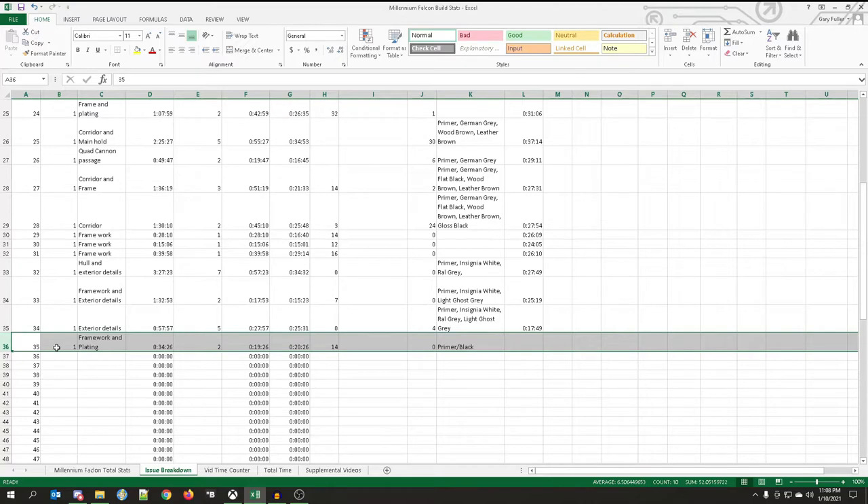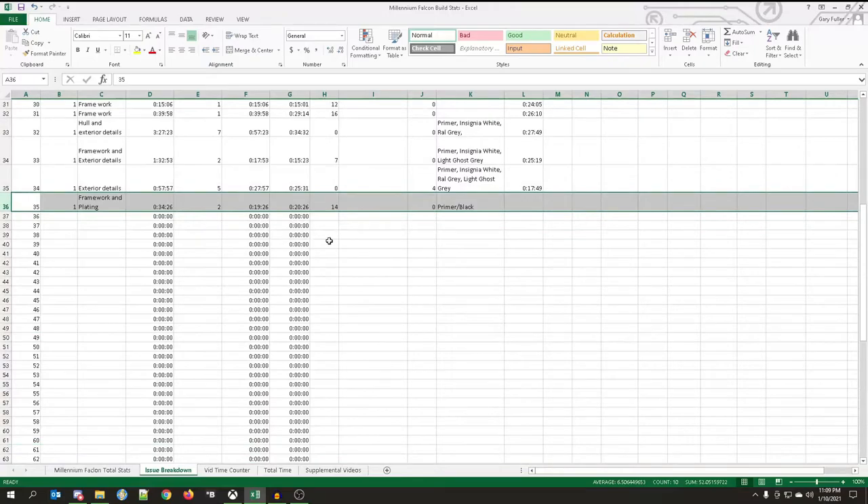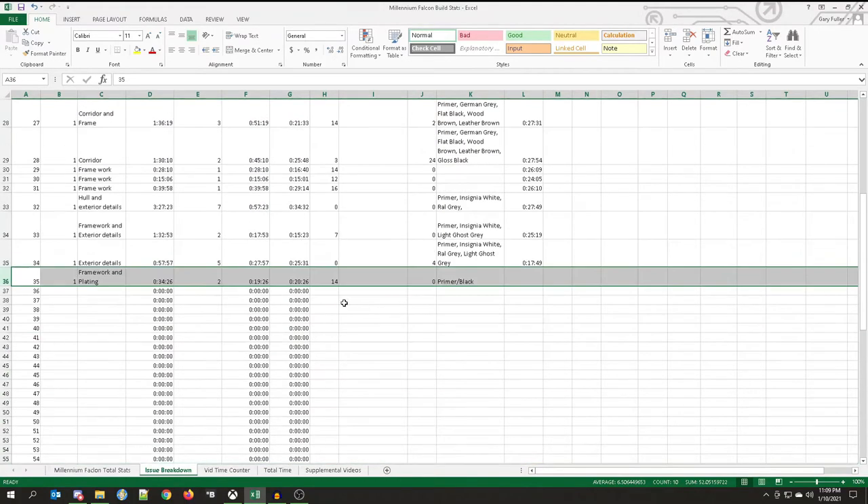We had one build video. We worked on framework and plating. Total build time was 34 minutes and 26 seconds. We had a total of two captures. Total video capture time was 19 minutes and 26 seconds, and the total video time was 20 minutes and 26 seconds.